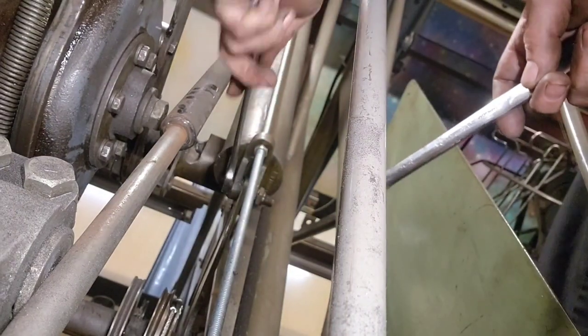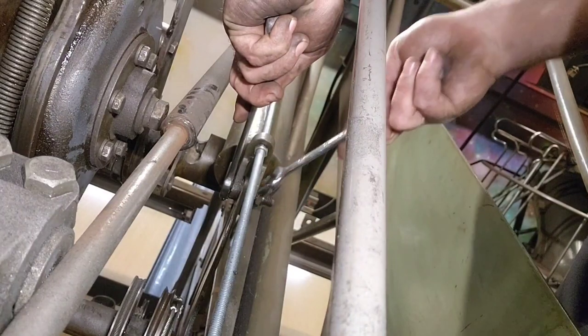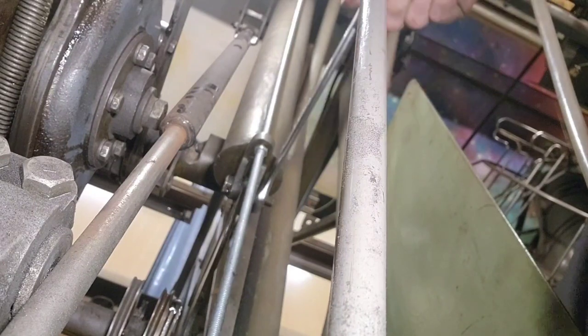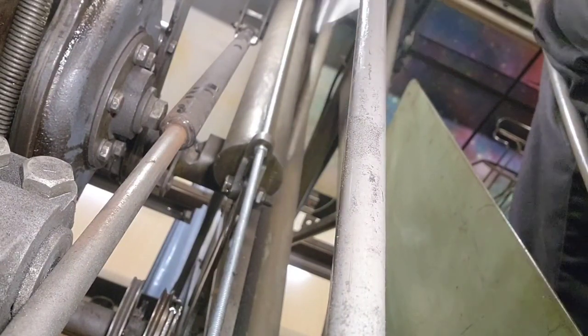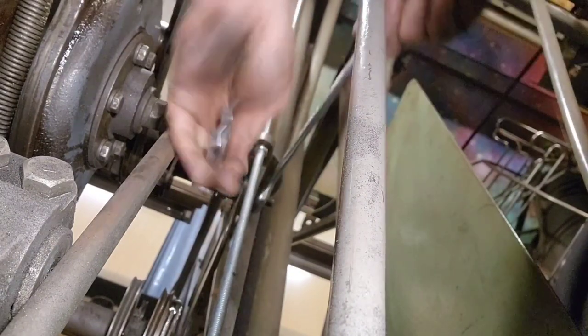Seven-eighths is a little big, so three-quarters on both sides looks oversized - weird. What comes between a three-quarter inch wrench and a seven-eighths inch wrench? One that I don't have - that's what size it is. Well, speed wrenches to the rescue.